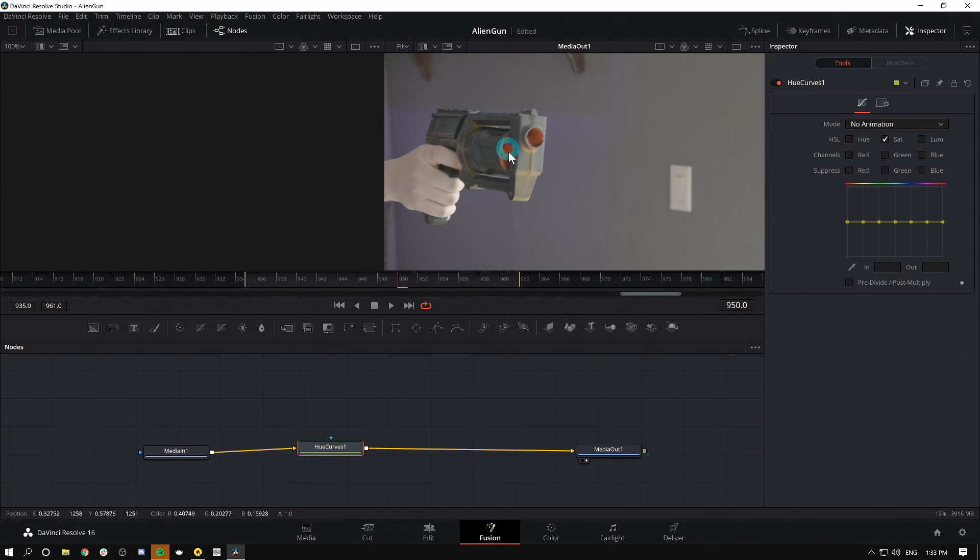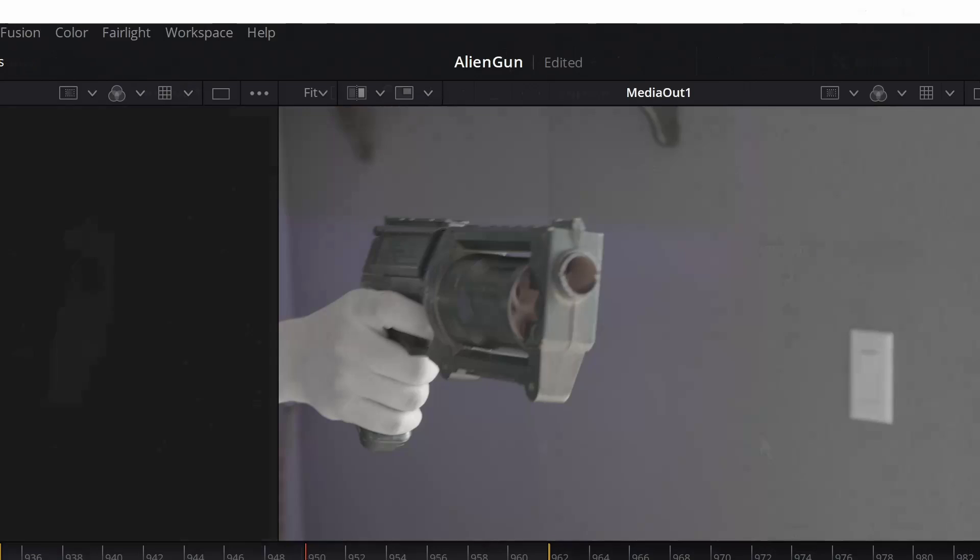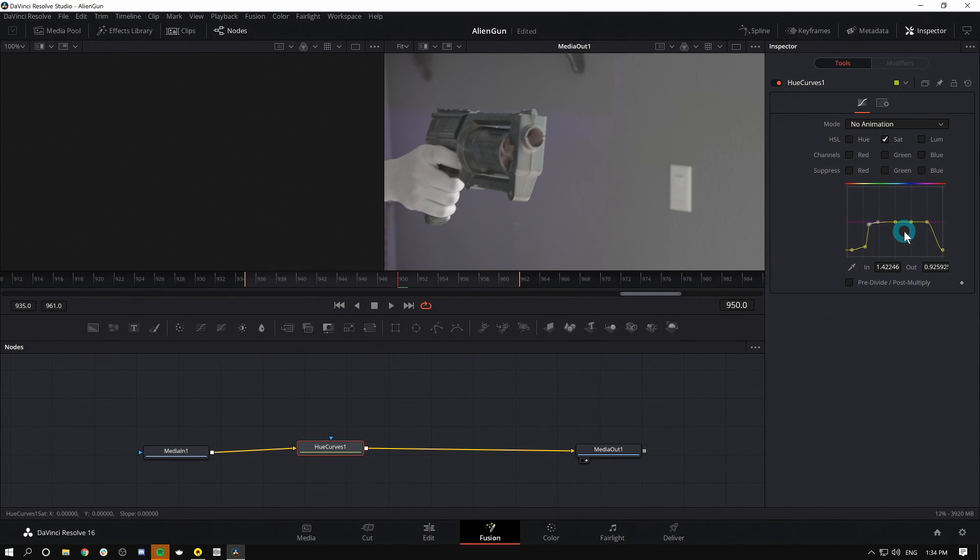Now I'll just select the orange and yellow parts on the chart — it's already set to saturation. I'll grab the orangish-reddish parts and bring them down. We can see that's definitely doing what it's supposed to do — something along those lines looks good. The only problem is that I've desaturated my hand as well, because it happens to be the same hue. Let's bring this all the way down.